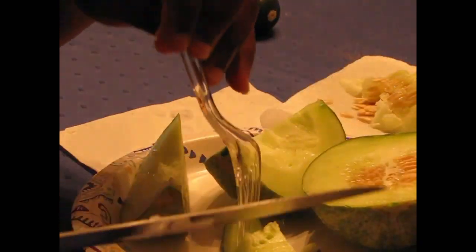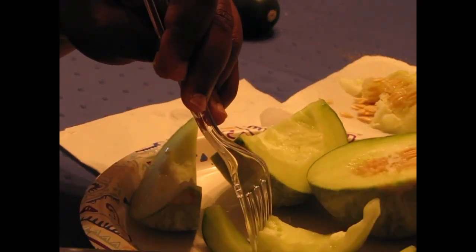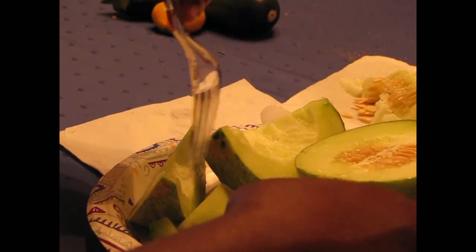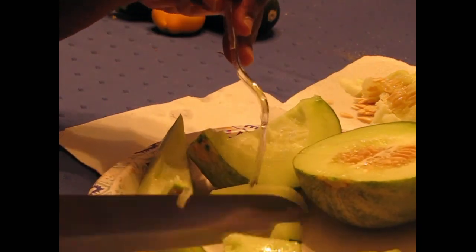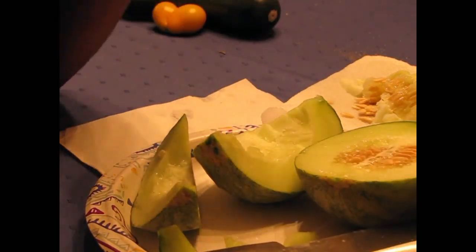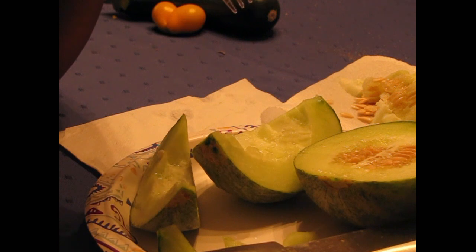It's not super sweet. It's not sweet like a honeydew but it's not not sweet. I see why they say if you're going to give it to kids, put sugar on it. It's not what I expected. It's not flavorless but it's not a honeydew, it's not a cantaloupe, it's not a watermelon. It's just kind of a citrusy sweet. It smells exactly like a cantaloupe.